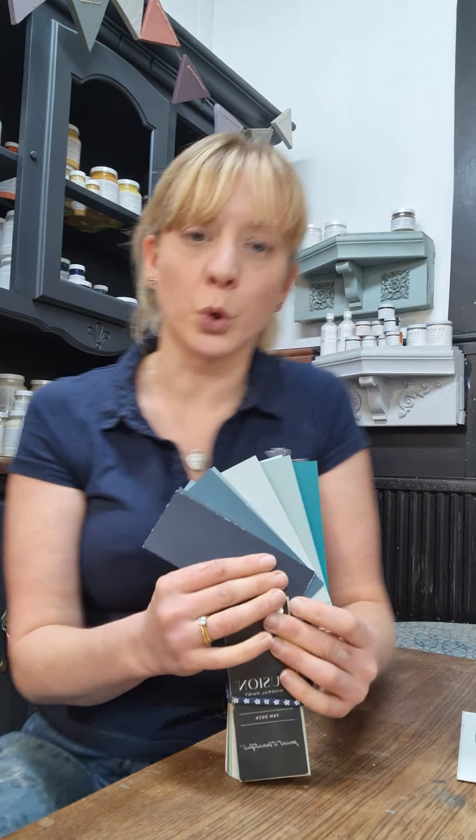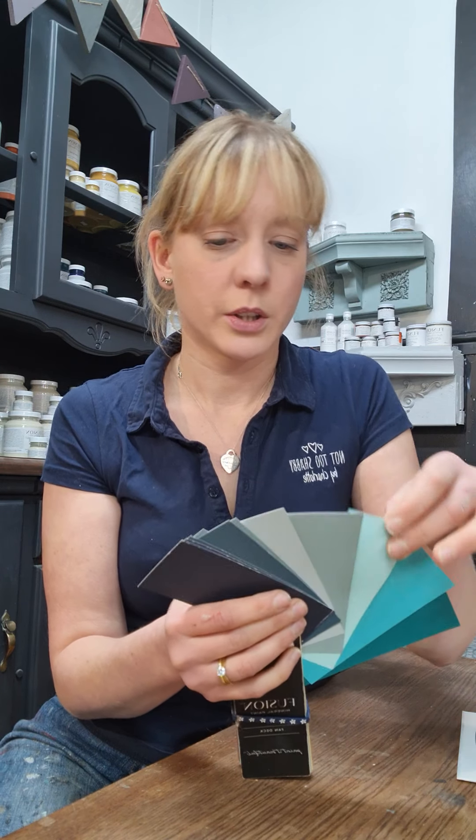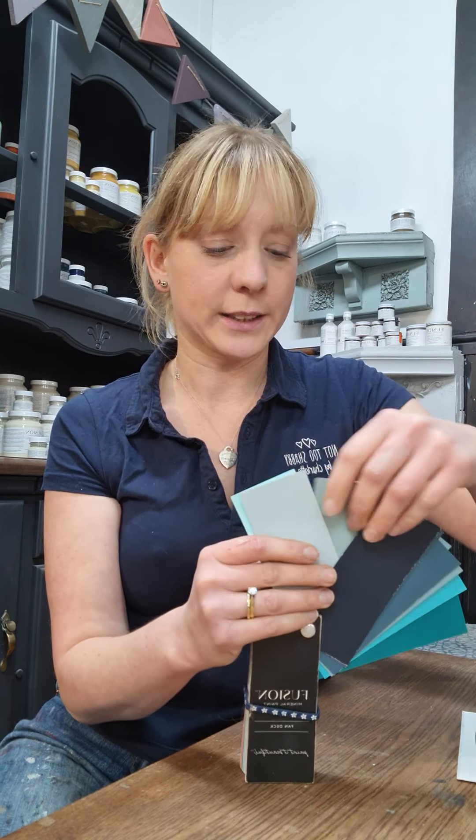So let's walk through the blues. I'm going to start with the palest and work through to the darker shades. Let's start with the two palest colours.